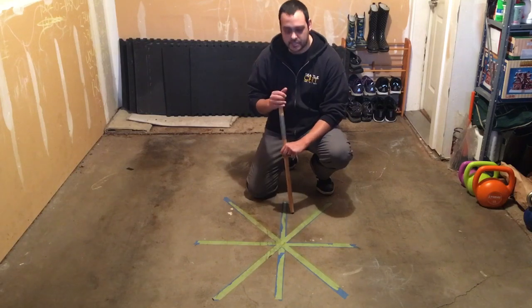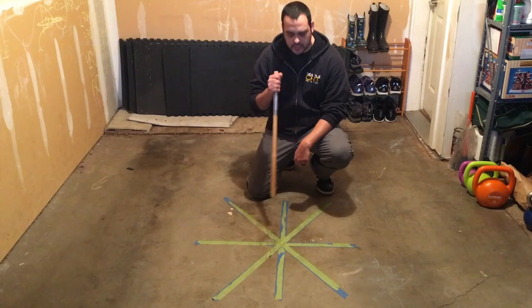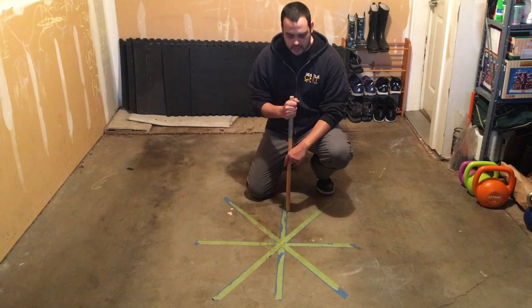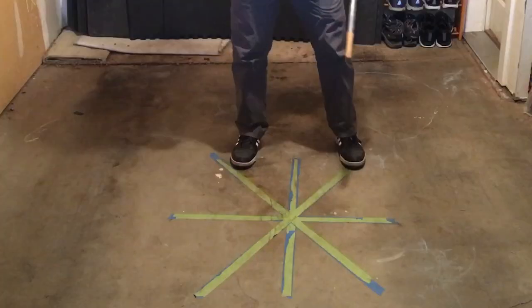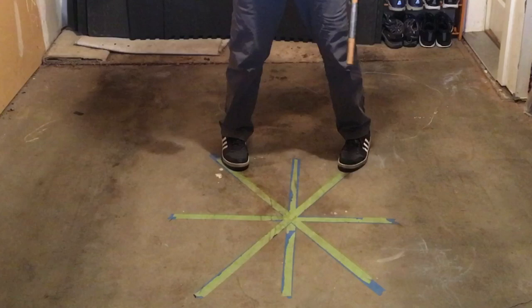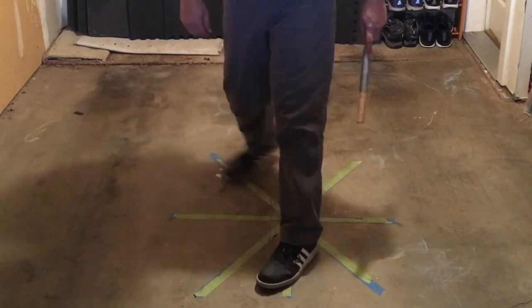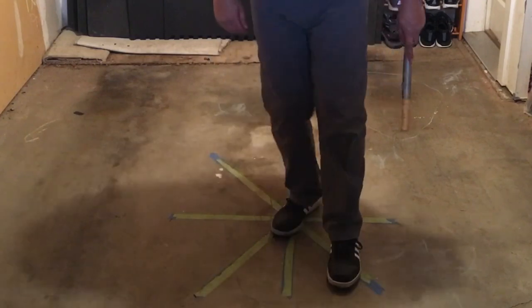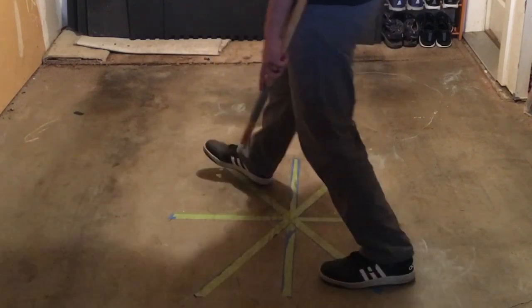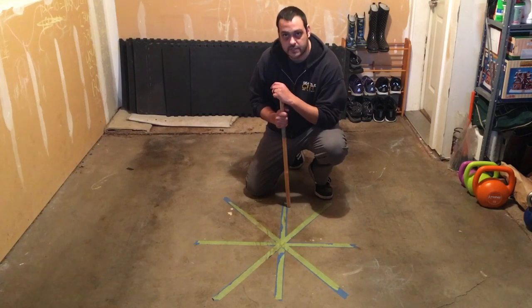I'll start with just a general explanation of what's going on here. This is a general idea of the different directions that you can move out of your Wing Chun stance. Your Kimi Ma set up here represents different directions that you can go from your Wing Chun stance. Generally, what this diagram is for is practicing drills like the closing step and turning.